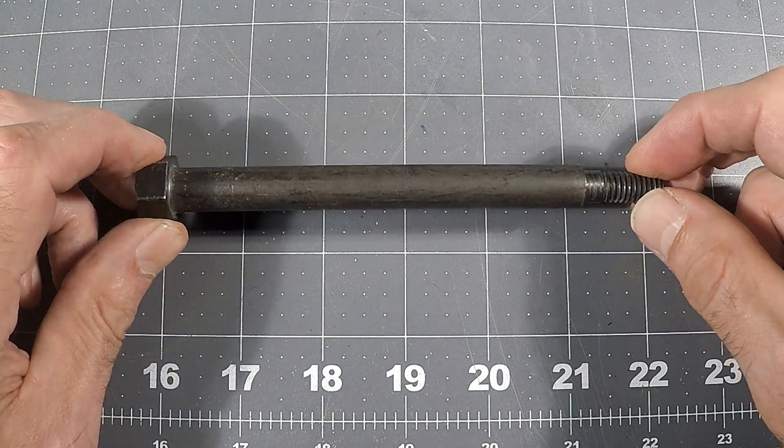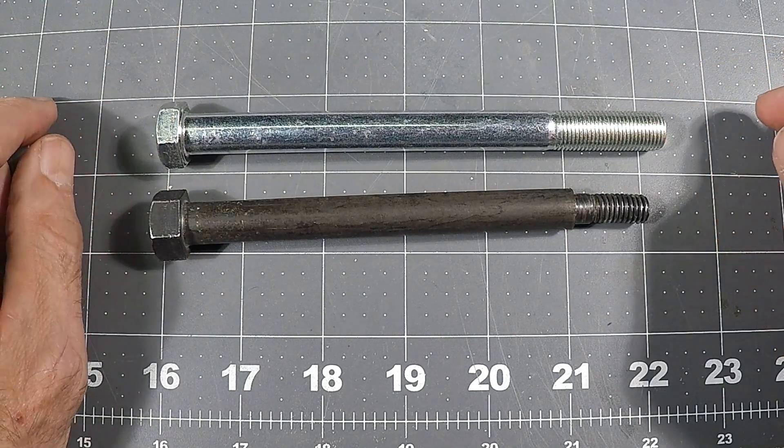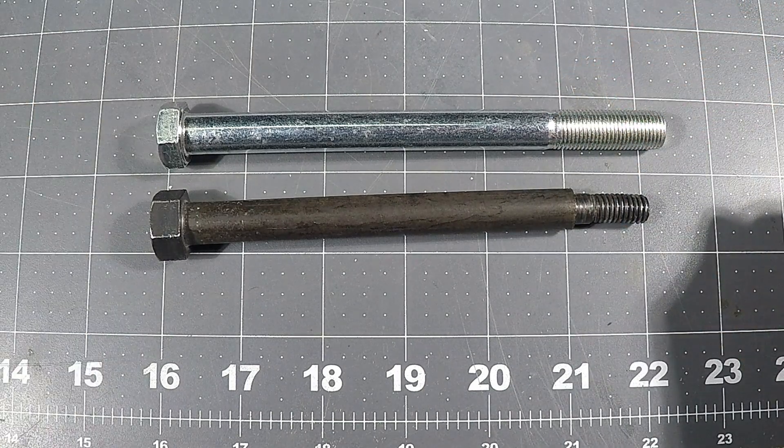Topher asked me if I would make another one for him and he brought me this bolt to use as a sacrificial bolt here. So I need to shorten it just a little bit, dial this down a bit and re-thread it. Stay with me, it'll be a quick and easy project.